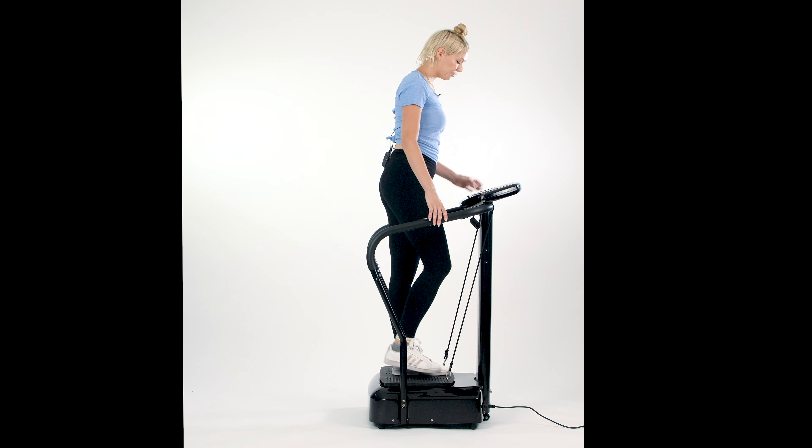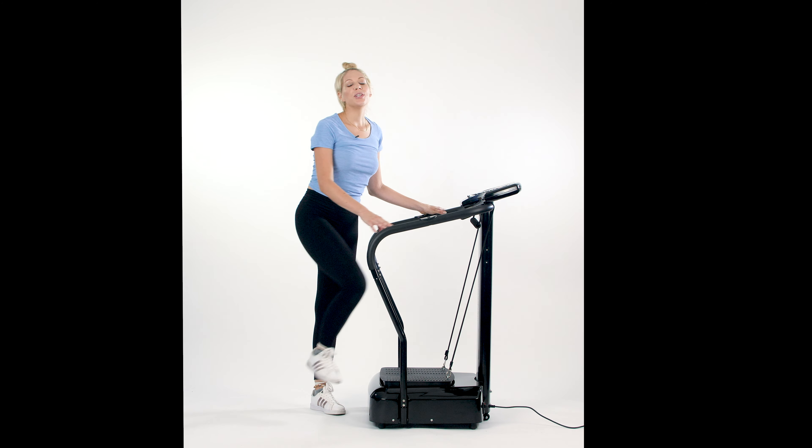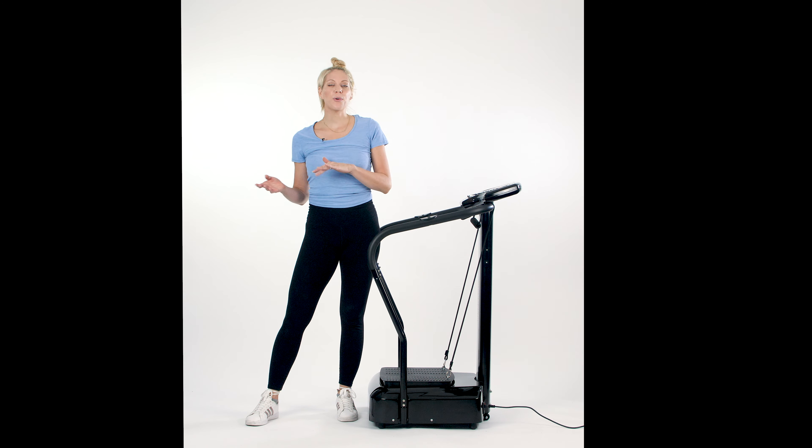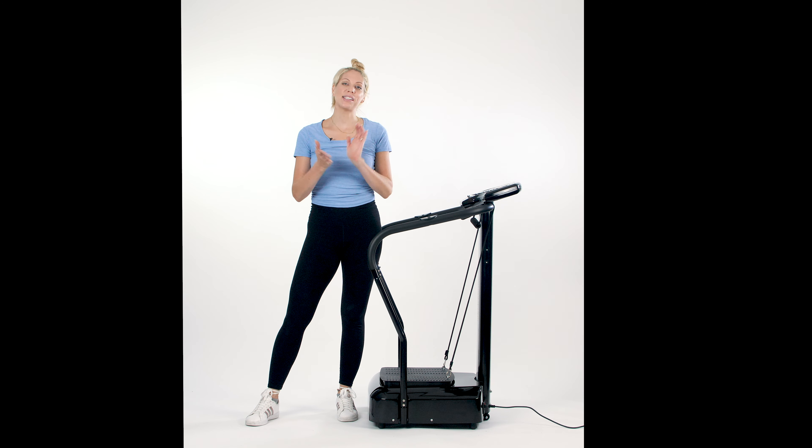And down. I really hope you enjoyed this sequence. You can use this for warming up, cooling down, or any time in general. Thank you, and I'll see you in the next one.